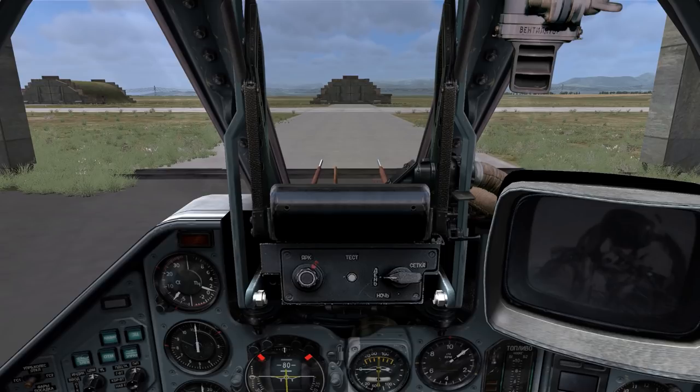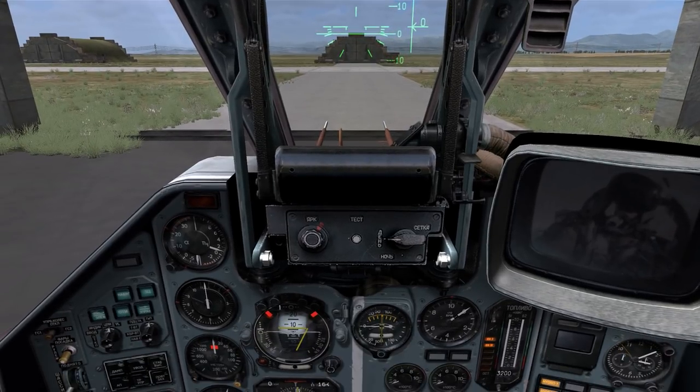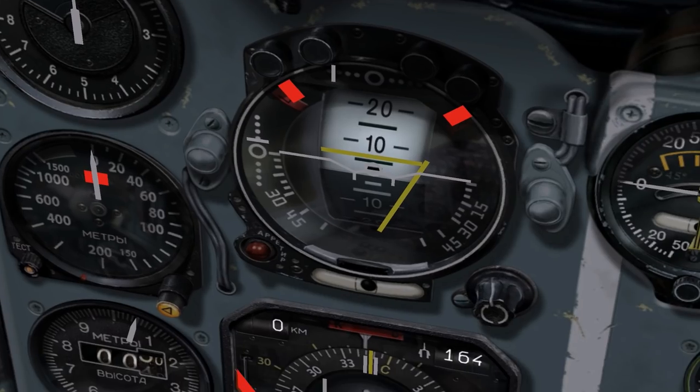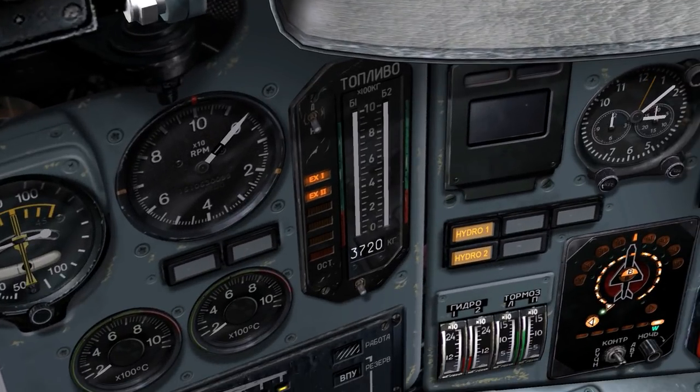First, turn on your plane's electrical systems by holding right shift and tapping the L key. As you can see, the heads-up display and several of the aircraft's avionics start up and calibrate themselves to a default state. Your artificial horizon calibrates itself — that's this guy right here. Your fuel gauge fills up to indicate how much fuel you have in the aircraft.